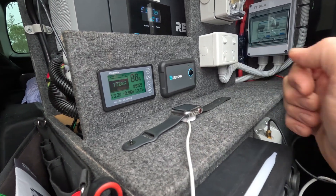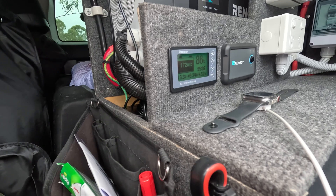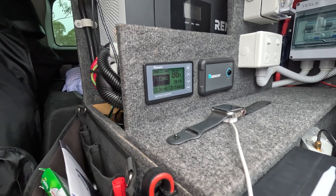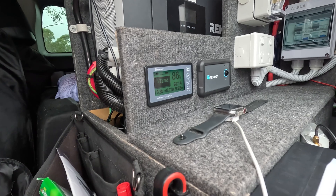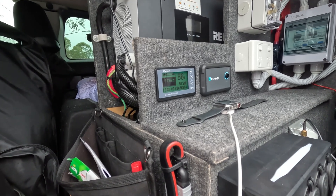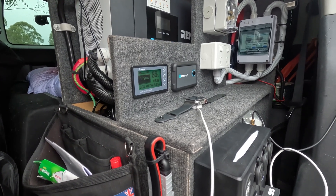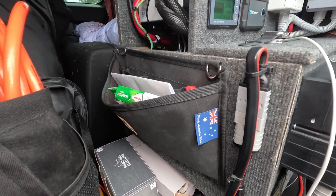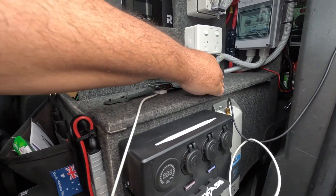You can see 0.96 amps coming out at the moment — the fridge isn't cycling right now. When the inverter is switched off you can instantly see the reading change, because the solar panel on the roof is putting power back into the system and charging it. It's a wet rainy day so very overcast, hence the low solar input. The battery is sitting at 86% and the car hasn't been started since about 2pm yesterday — it's now around 3pm, so that's over 24 hours.